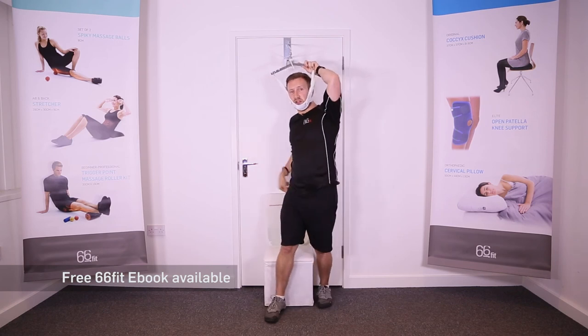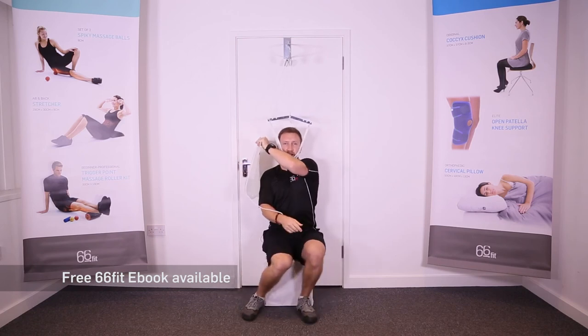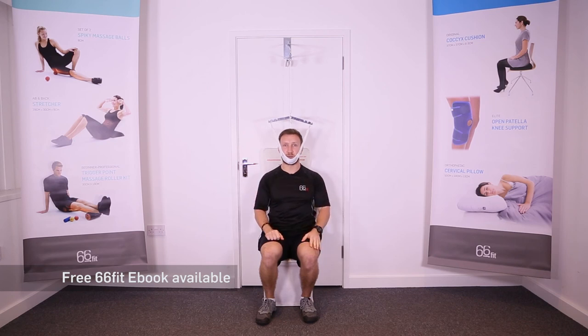Then the important bit: make sure that you take the weight of the bag before sitting down. Once you're seated comfortably, let go of the bag so it applies the traction to your neck. You'd either be facing into the door or away from the door, depending upon what your therapist prescribes for you.